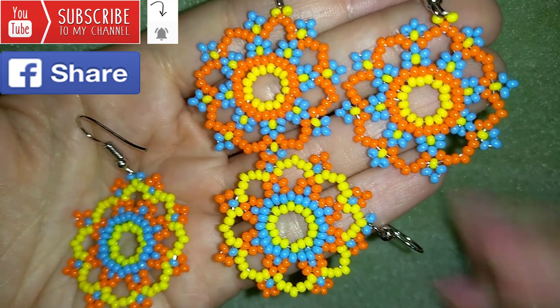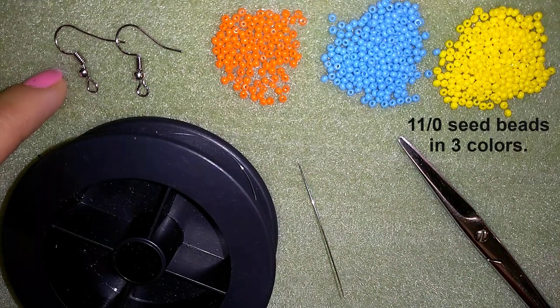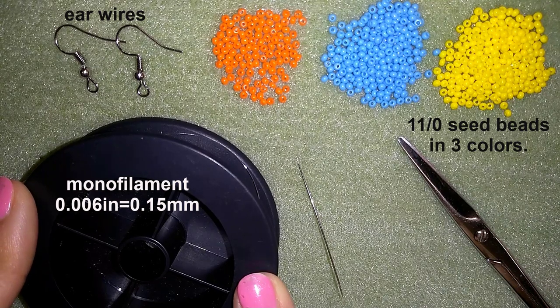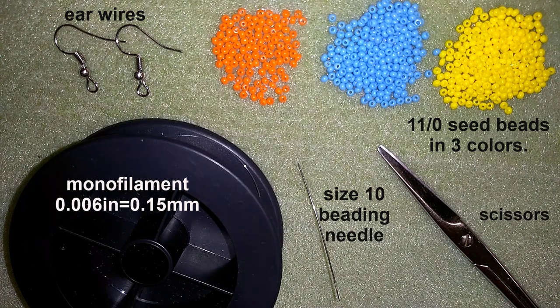Now I will start with the list of materials. What I'm using for this video are three colors of 11-0 seed beads, ear wires, monofilament that is 0.006 inches or 0.15 millimeters, a size 10 beading needle, and scissors. I'm going to take about an arm span of thread, which is about 1.5 meters or about 5 feet of thread.